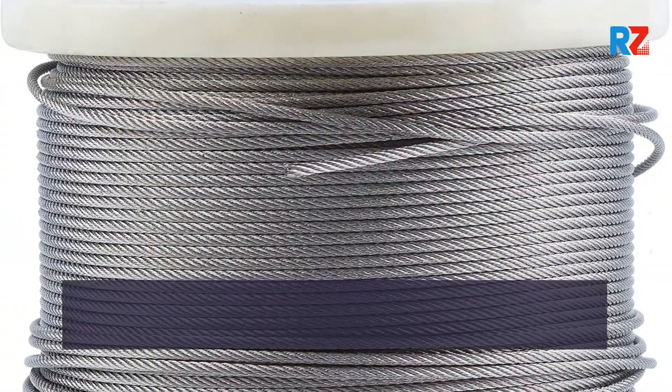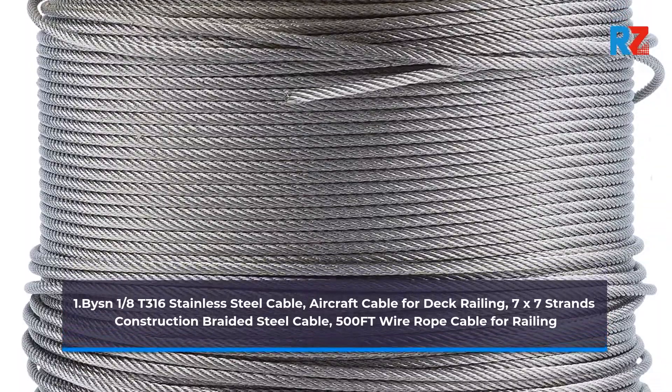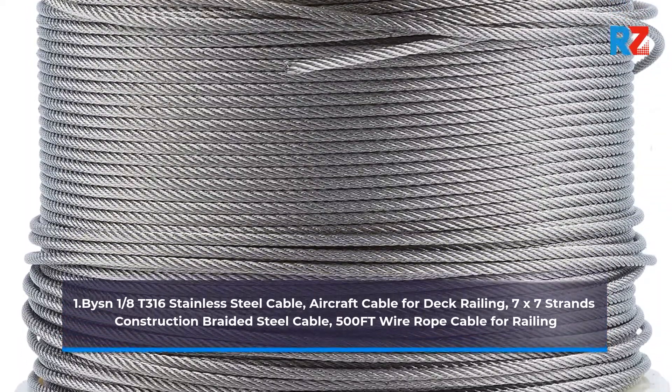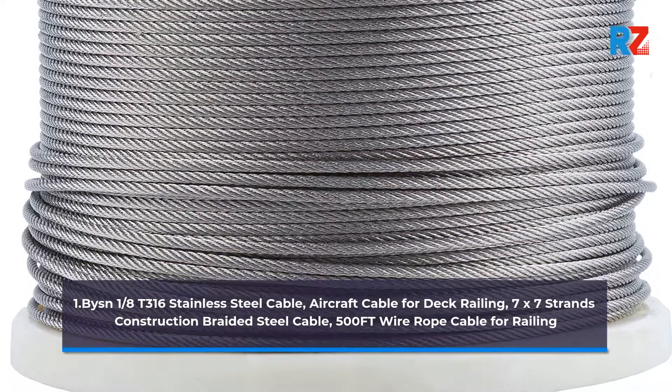1. Bison 1/8th T316 Stainless Steel Cable, Aircraft Cable for Deck Railing, 7x7 Strands Construction Braided Steel Cable, 500ft Wire Rope Cable for Railing.